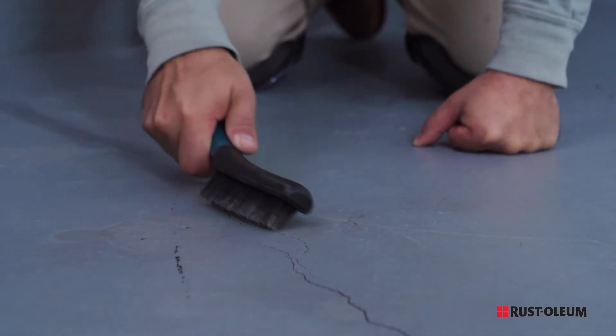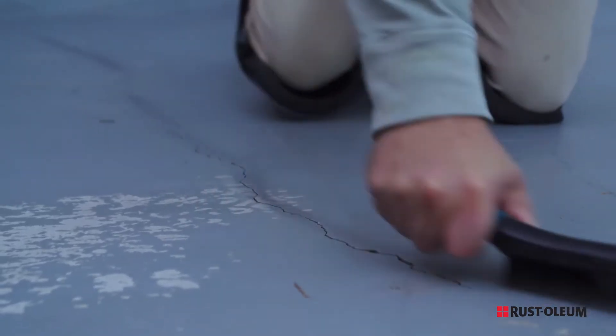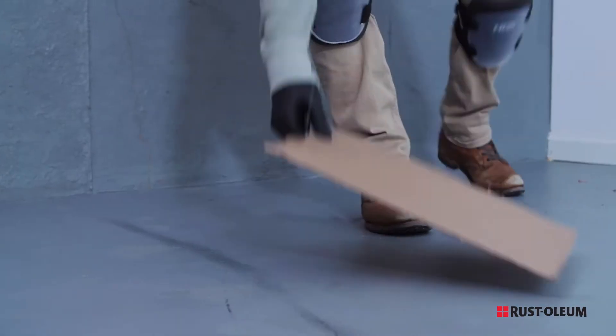Before you get started, be sure that the surface is dry and clean. Remove any remaining dirt and debris from the cracks. You'll need a clean piece of cardboard and a putty knife.